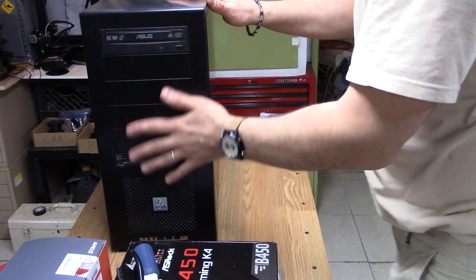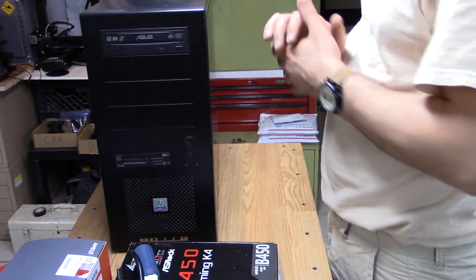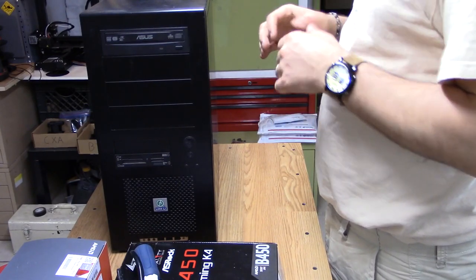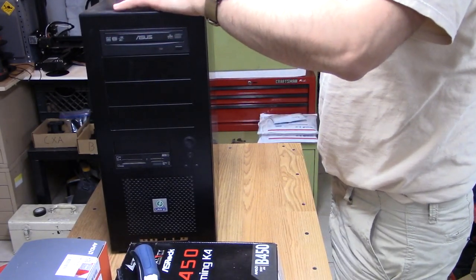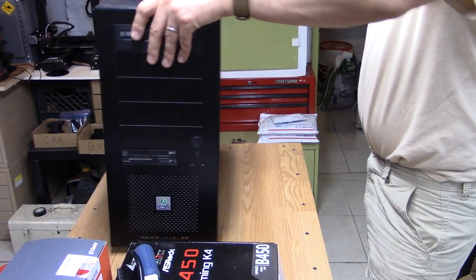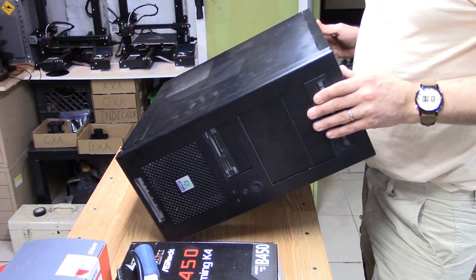Welcome back to the shop. Today we're going to be doing something that's a bit out of the ordinary for our channel — we're going to be building a PC. Well, it's actually more of a rebuild of a PC.